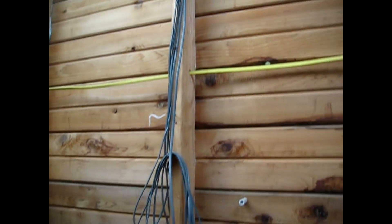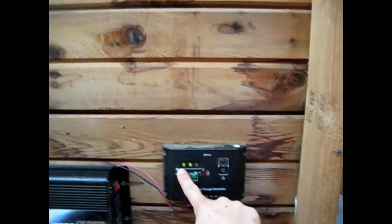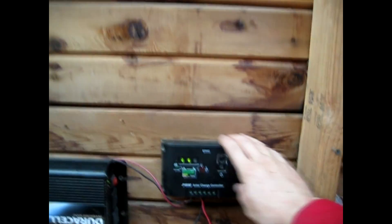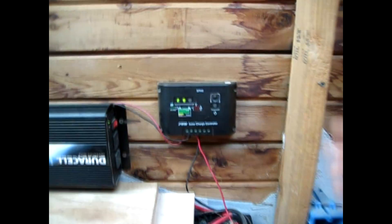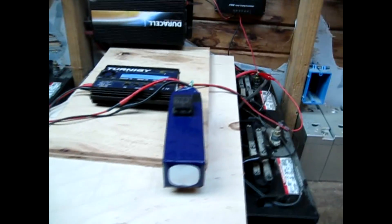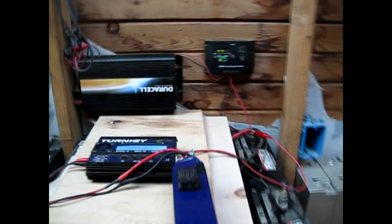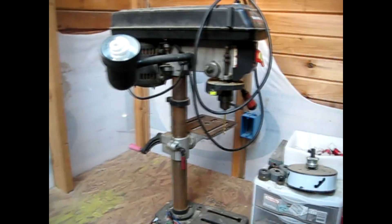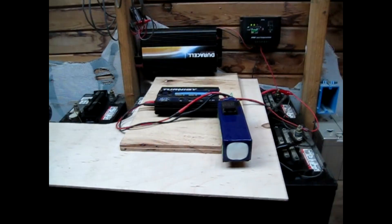The solar energy comes down through these wires here, through this charge controller. You can see that it's already charging. This LED here means that even with the low level of the sun on the horizon, it's already charging. It comes into my battery pack. I've got a fairly large capacity battery pack here, and an inverter here that can power my shop equipment. This is my off-the-grid workshop where I build a lot of my projects.